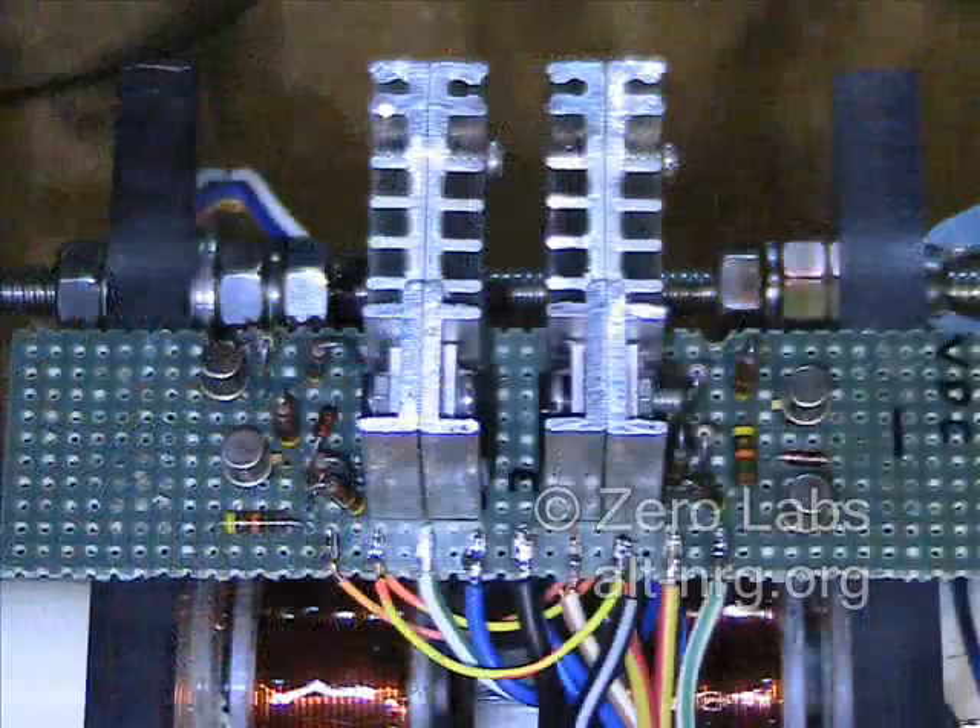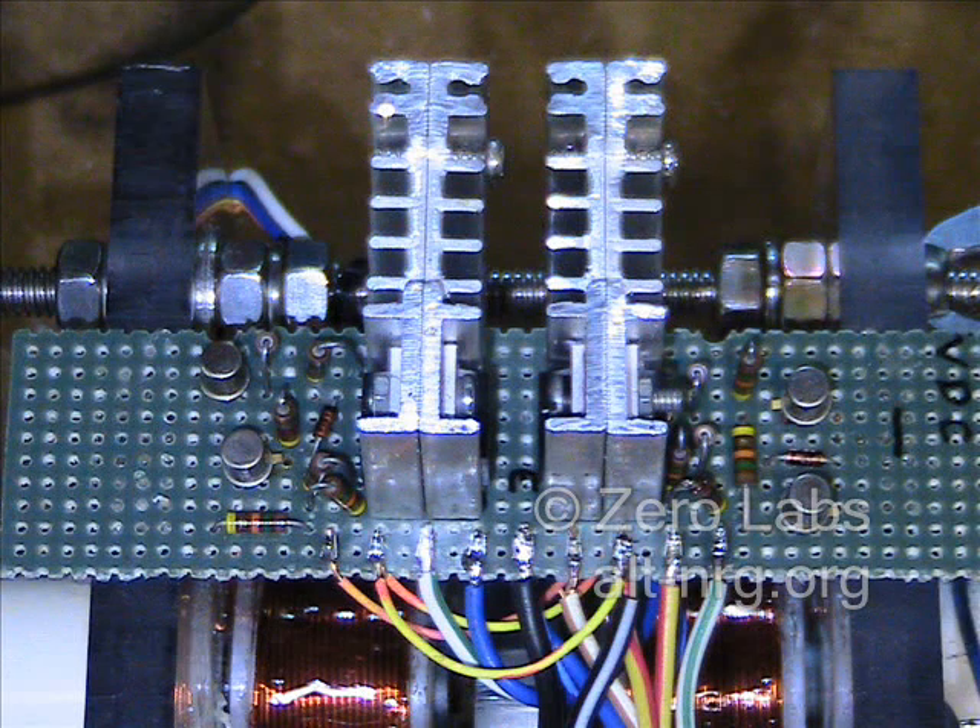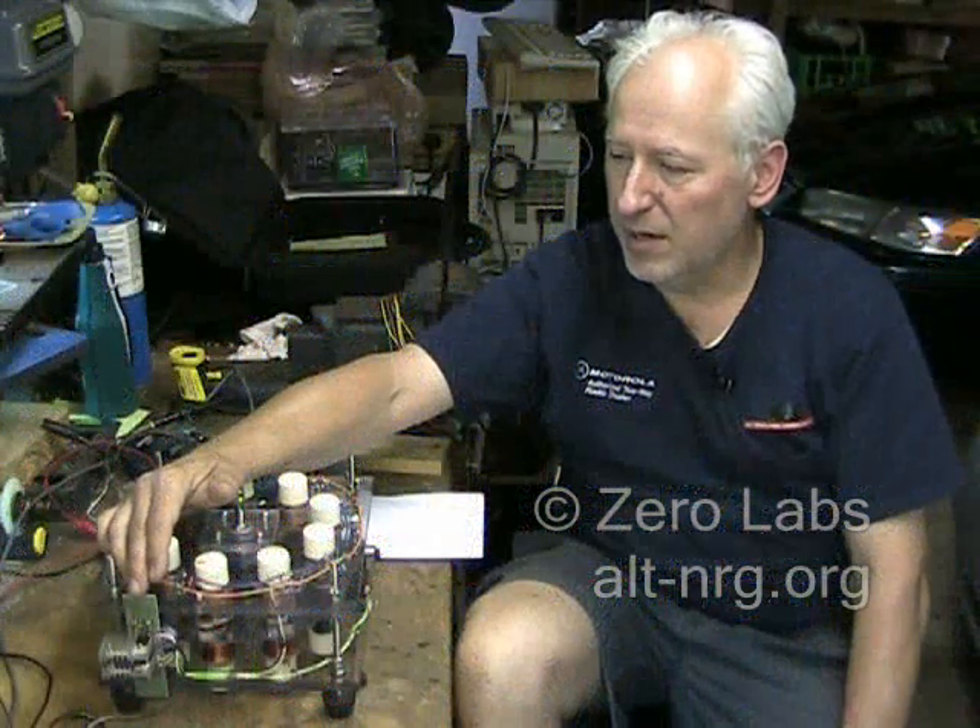Right here is a detailed photo of the circuit board showing the layout of the heat sinks and how it's attached to the stator plates. I just have it hot glued in place, nothing fancy, but I did neaten up all the wiring.